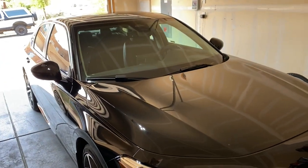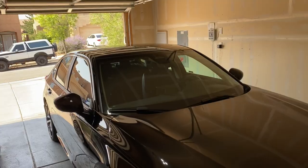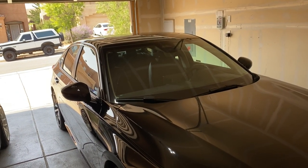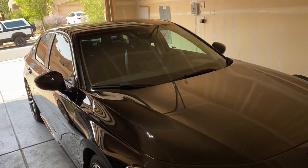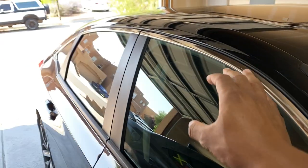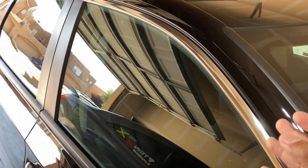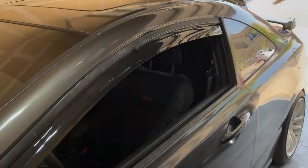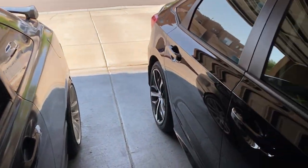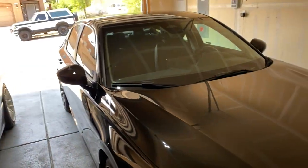Welcome back to another video! As you can see in the thumbnail, we are installing window visors — window guards, something like that. You know what I'm talking about. They're in this box right here, so we're gonna unbox them. You put them on top of the window so you can crack your window, have air come in, and not worry about stuff getting in. I have them on my Civic already — those were from eBay, super cheap and easy to install. But the '22s just came out and I couldn't find any on eBay, so I bought some from Honda itself.